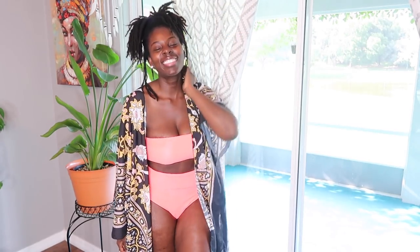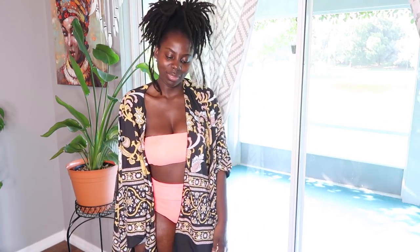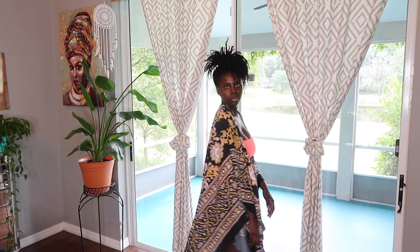And girl, check out this cover-up. So beautiful. Cupshe did it with this cover-up right here — looking like an African queen!